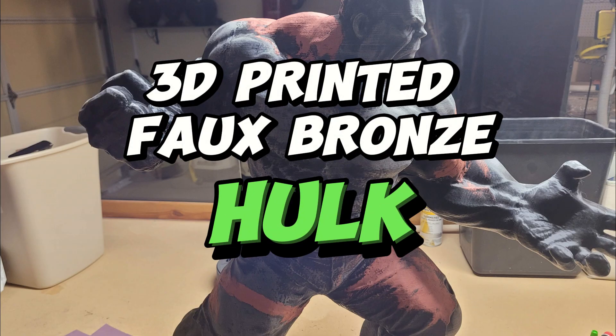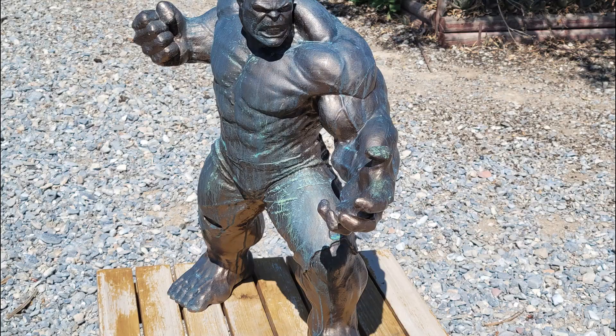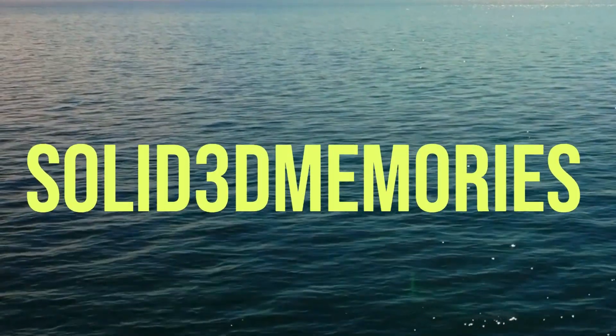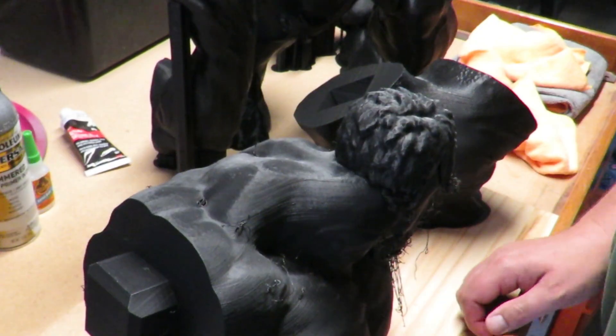Welcome to today's video, where we're going to take you on a journey of crafting an incredible Hulk figurine that stands a towering 2 feet 2 inches tall. What makes this video unique is that we'll be focusing on the creative problem solving that went into the process. So, let's dive in.